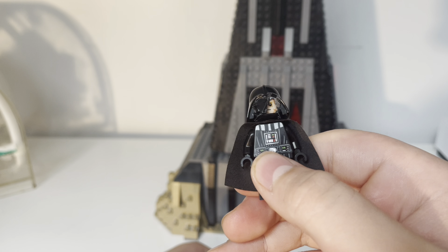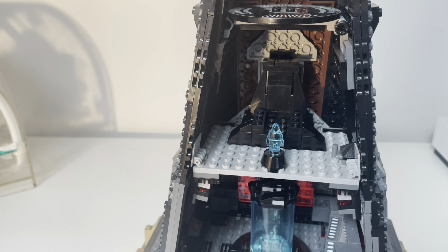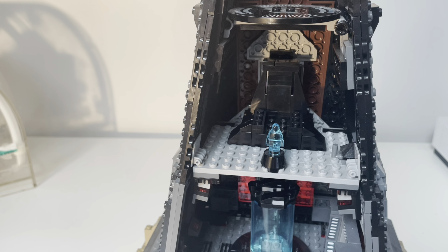During Kenobi, we get to see a little bit of Darth Vader's castle, and much like Rogue One, it was very cool to see. Something we do get to see is that Darth Vader has a throne. So I modded Darth Vader's castle quite heavily to put this throne room in.